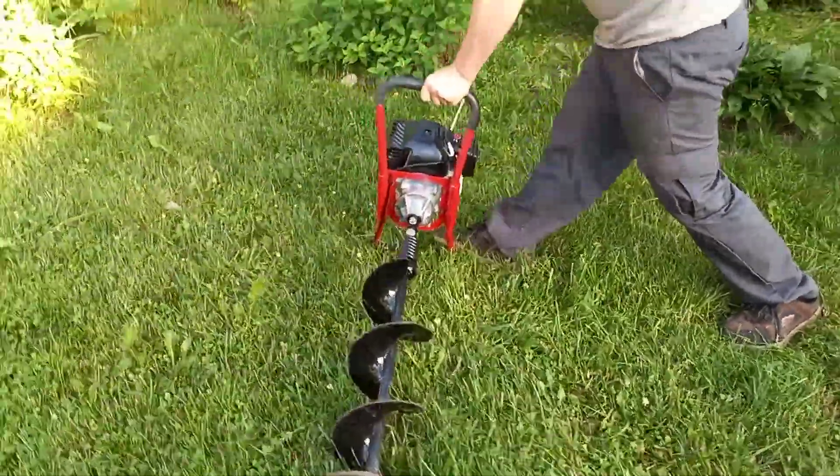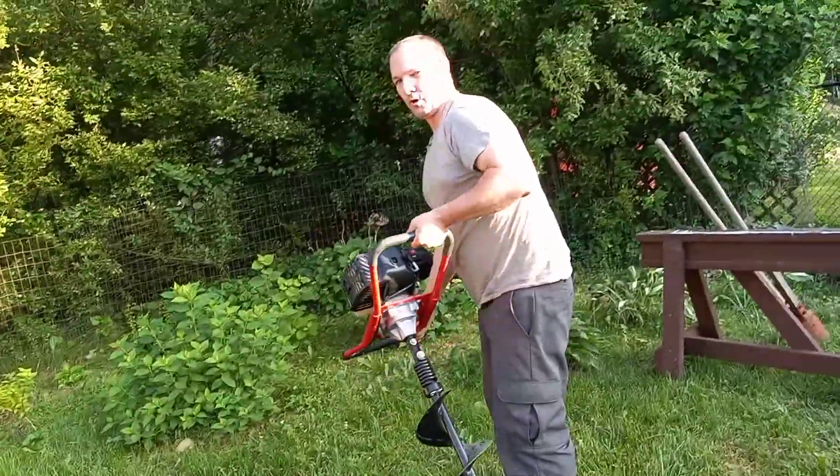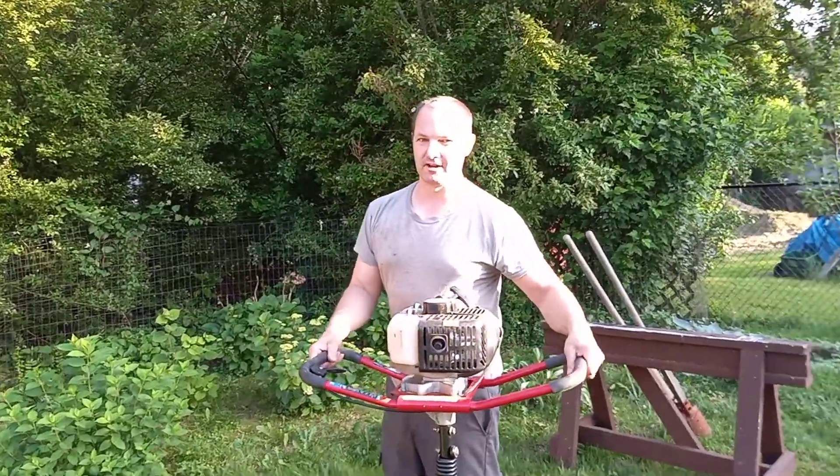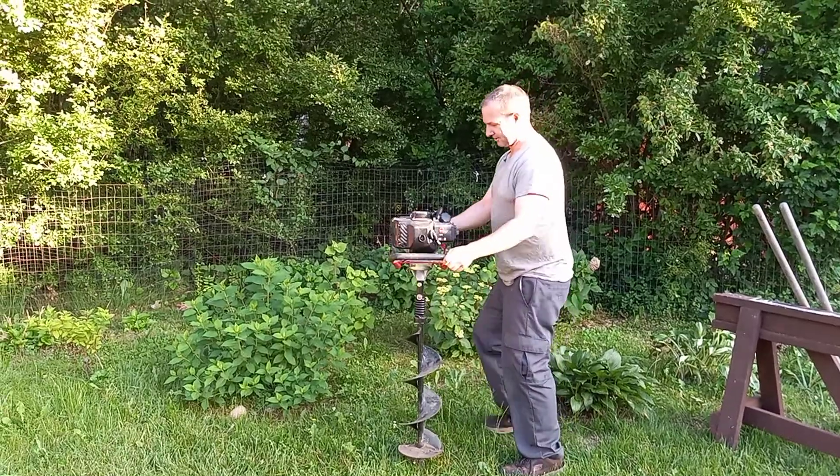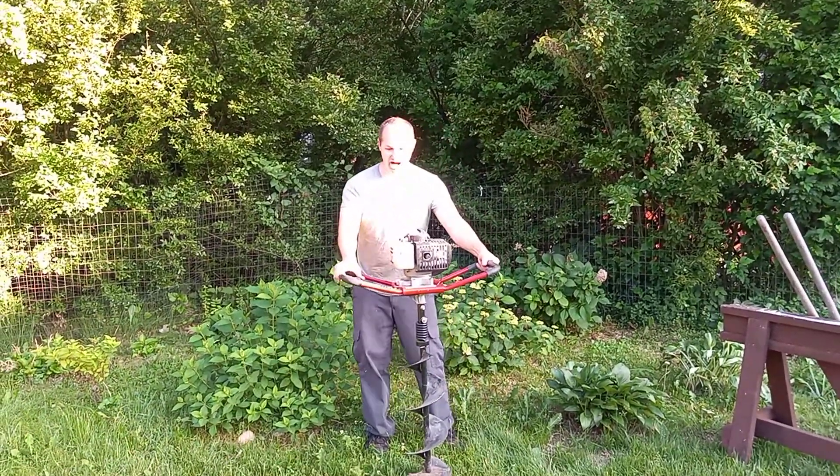Be careful. I already warmed it up before the video. Go very slowly in case you hit some rocks.